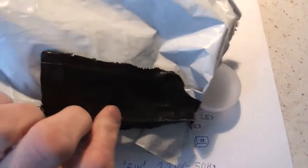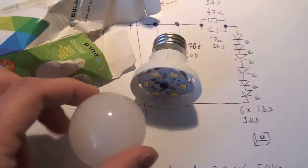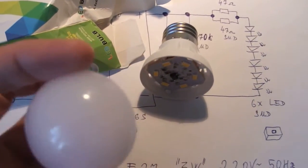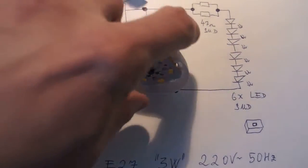The light bulb came in an envelope, and when it arrived it was already disassembled, so it made my life easier. The top was already popped off — the post office actually helped me disassemble it. And this is the LED light bulb.